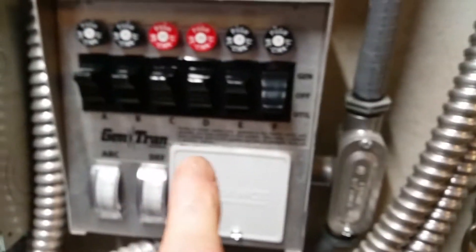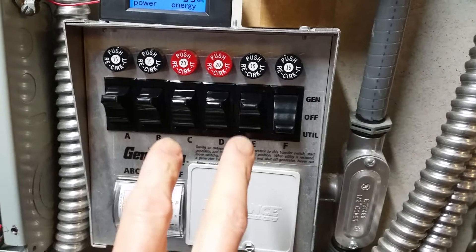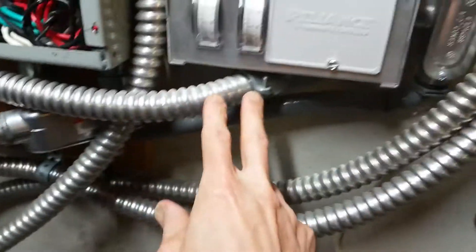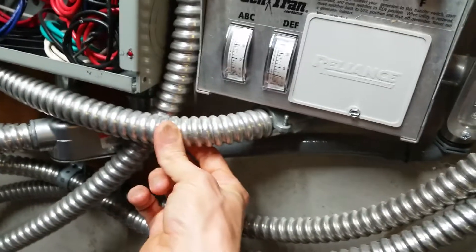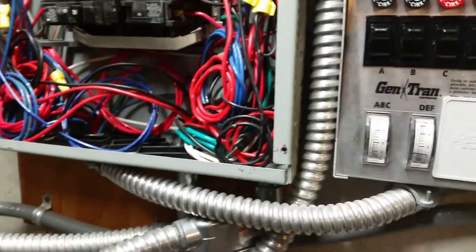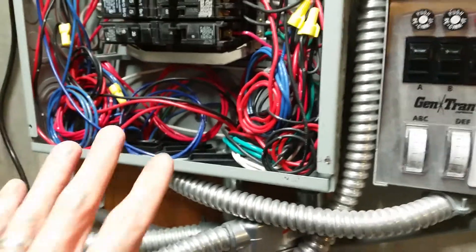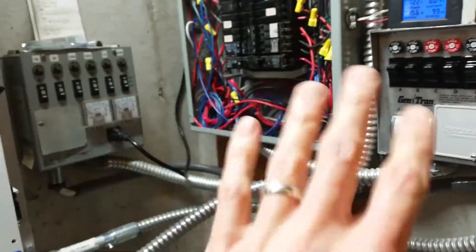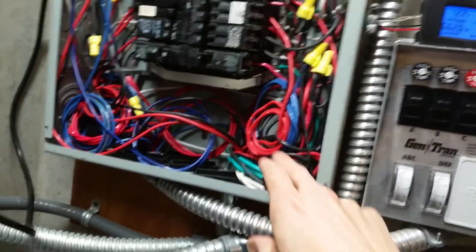Each of the remaining switches has two wires, so there are 10 wires for those circuits, plus one ground wire and one neutral wire, for a total of 14 wires coming through this conduit — which is why it's a one-inch conduit. Combined from both transfer switch boxes, I'm dealing with 28 wires total in here.